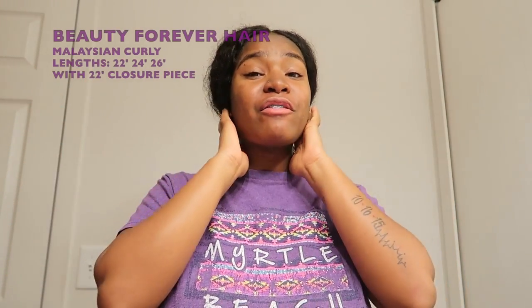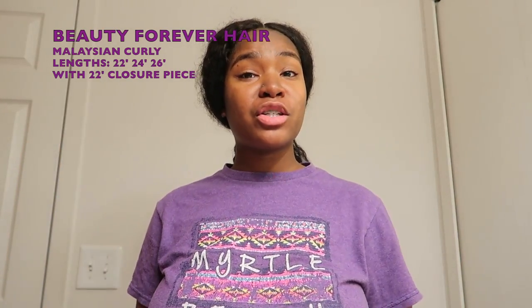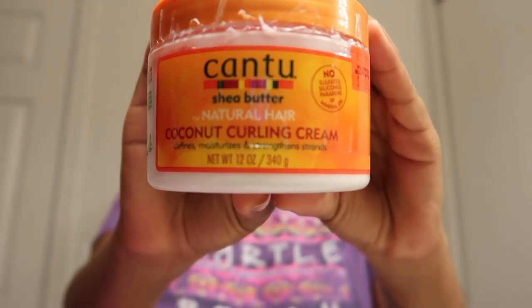What's up lovely gang, your girl is here today with a hair tutorial on my Beauty Forever hair. The hair I have is Malaysian curly — I have a 22, 24, and 26, and a 22 inch lace closure. I've had this hair for about a few weeks and I'm loving it. I'm going to be showing you guys how I keep up with my curls and what I use to get my curls back popping. What I have here is my Cantu curling cream.